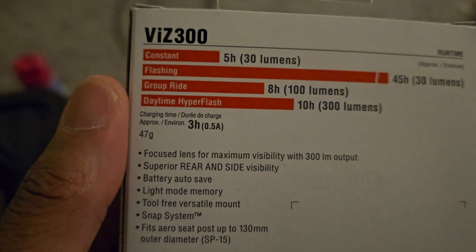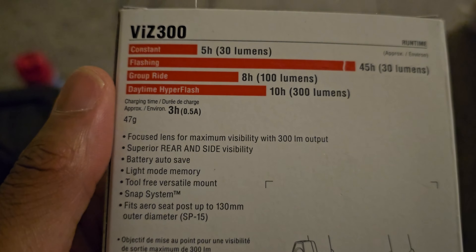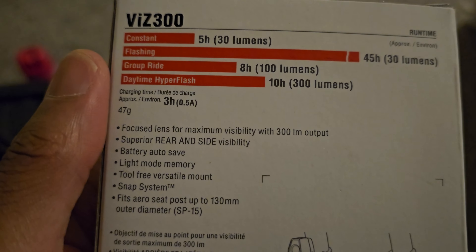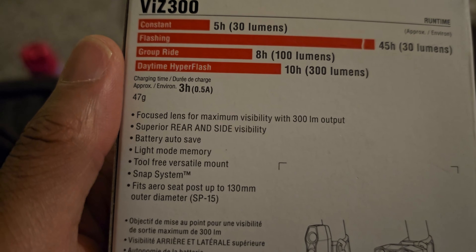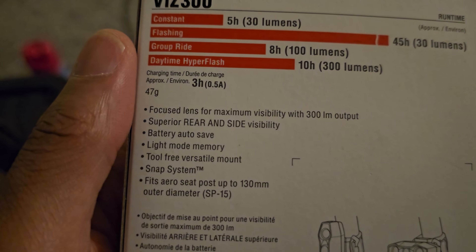Charging time approximately three hours at 0.5 amps. Focus lens for maximum visibility with 300 lumen output, superior side visibility. Battery water save light mode, memory, tool-free versus tile mount, snap system, fits seat posts up to 130 millimeter diameter — SP15.